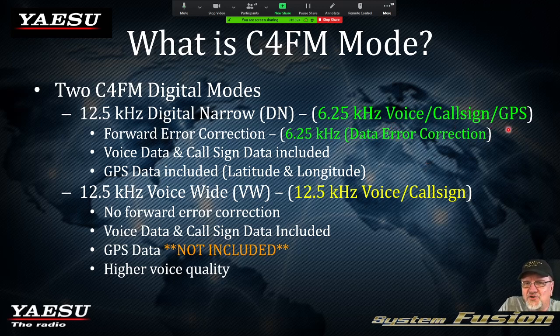Your voice, call sign data, and latitude and longitude data are converted to zeros and ones and sent within that 6.25 kilohertz bandwidth spectrum. The other part of the 12.5 kilohertz spectrum is used for data error correction. When you look at voice wide — which is also 12.5 kilohertz — your voice and call sign information use up the entire 12.5 kilohertz spectrum with no forward error correction and no GPS data.